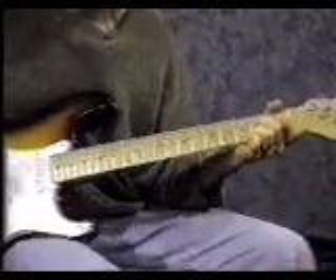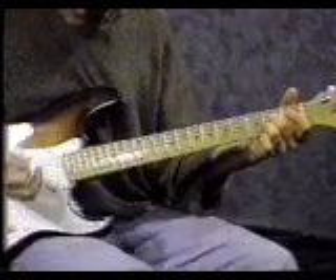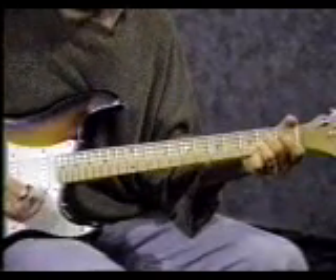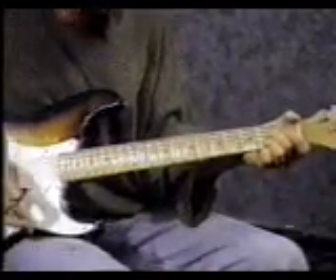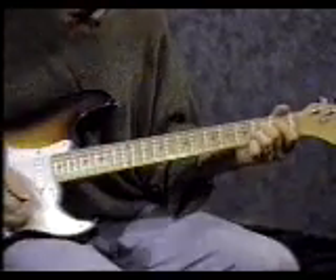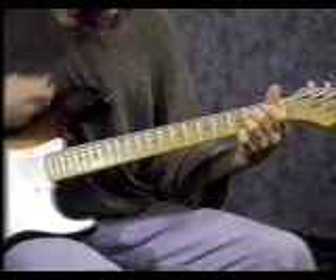For the strumming pattern, strum down once and then up once. Then hit the strings with the pick and the heel of your right hand at the same time — you should get a muted sound. The heel of your palm has to hit at the same time as the pick so the strings don't make any sound. After that, strum up and repeat. The pattern is: down, up, click, up.